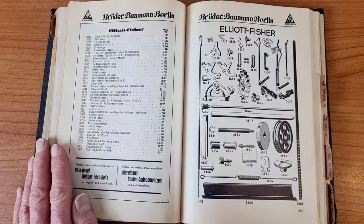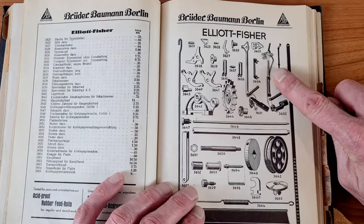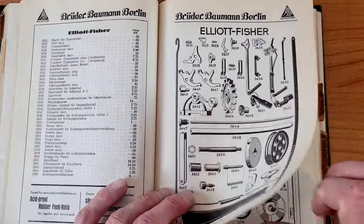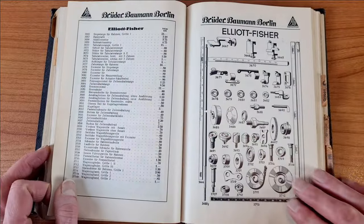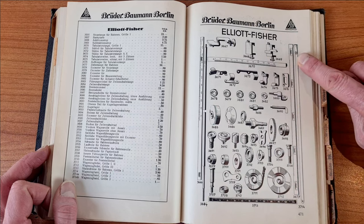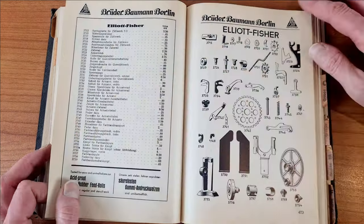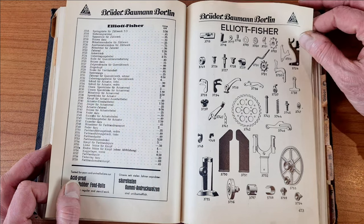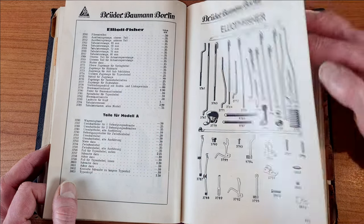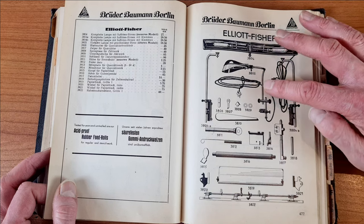These are the spare parts for the Elliot Fisher. You see the typing bar? I would need this — it's the carriage tie rod. It was broken and I adapted a tie rod from another typewriter to this one. There are very beautiful drawings, also with 3D effects. There was also a lamp sold as an accessory.